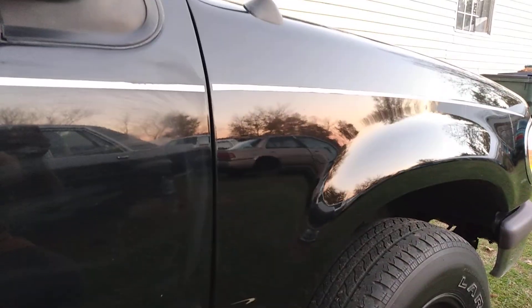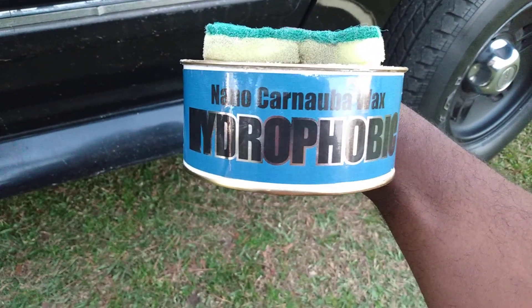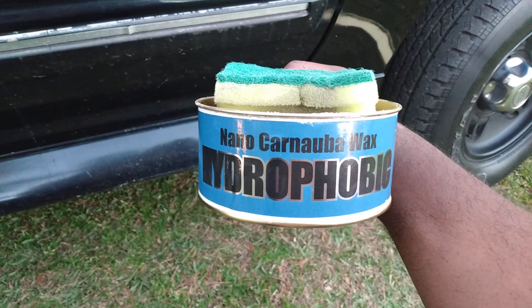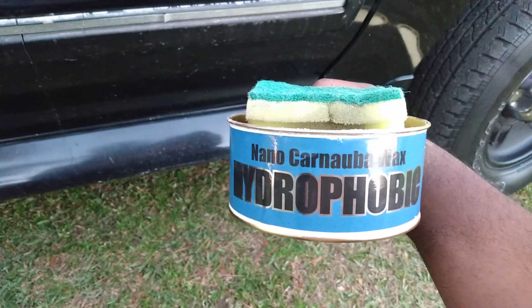I'm back now — I let this stuff cure out on the door so you guys can see exactly what you get when using this product. I'll tell y'all no lie: this stuff is just as hydrophobic as a ceramic coating. I'm serious. I haven't done a wash test on it, but with plain water, the water cannot sit on this stuff. I highly recommend this product for any car, any color, but it really pops on black cars.